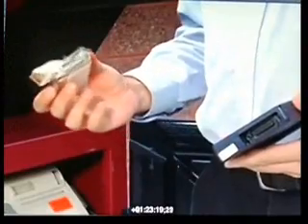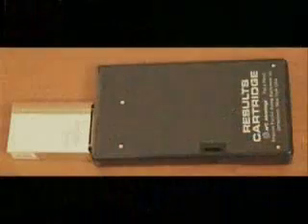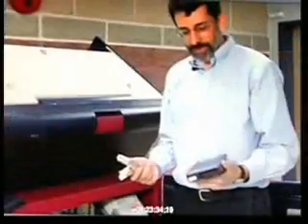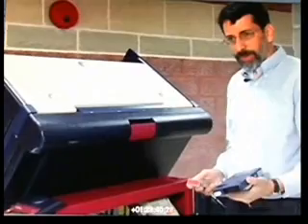Just by putting this computer that's inside the cigarette pack into the results cartridge for just a second or two, that's sufficient time for the computer to read all the vote totals and decide how much it wants to alter them and write back different result totals to the results cartridge.